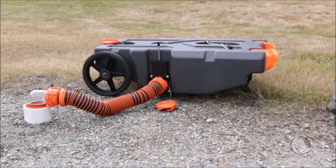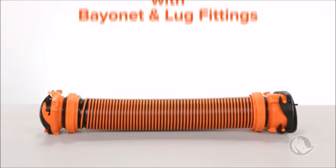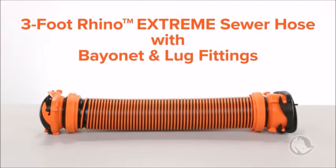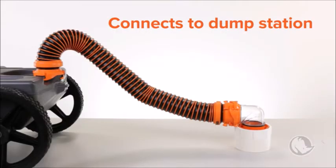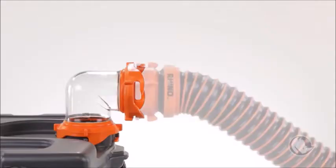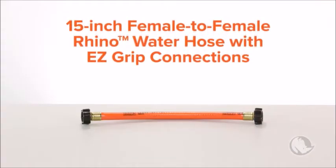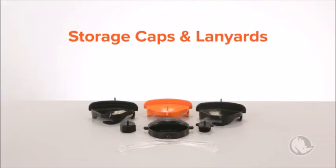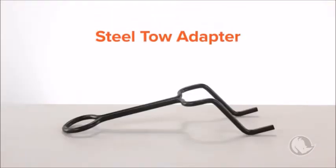All Rhino Tote Tanks come with a ready-to-use kit that has everything you need. Each kit includes one 3-foot Rhino Extreme Sewer Hose with bayonet and lug fittings, one clear elbow with swivel bayonet and 4-in-1 adapter for connecting to the dump station, one clear double swivel bayonet elbow for connecting the sewer hose from the RV to the Tote Tank — it can also be used to view how full your Tote Tank is getting — one 15-inch female-to-female Rhino water hose with easy-grip connections, storage caps and lanyards for all of the inlets and outlets, and three drop-in toilet treatments to help break down waste and odor.